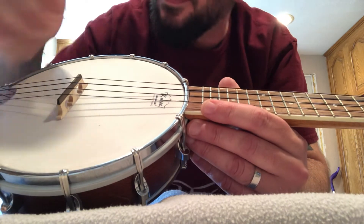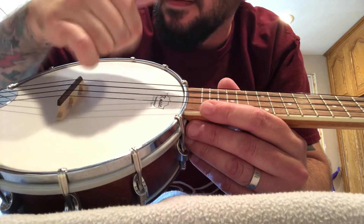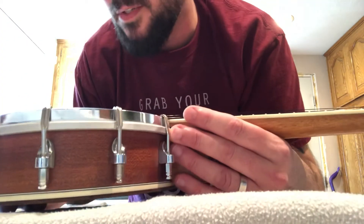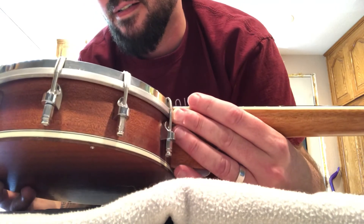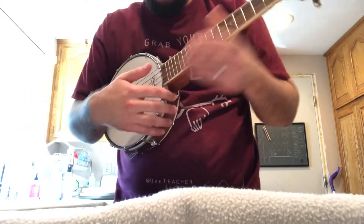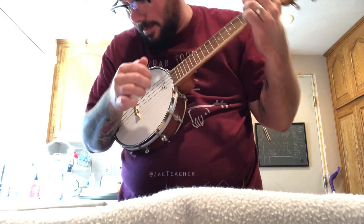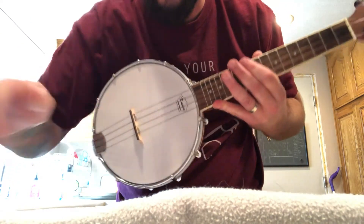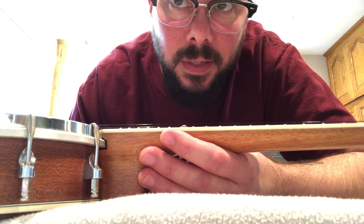That feels like it — it seems to have a more secure fit. Some things can be very easy. It's not moving. I was gonna say five-minute fix but it's only been about three minutes and twenty seconds.